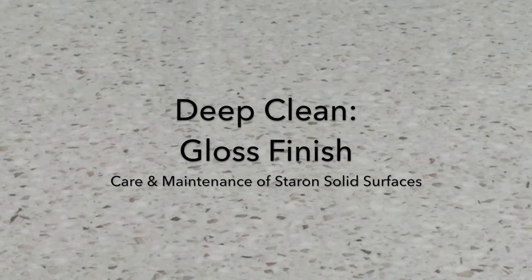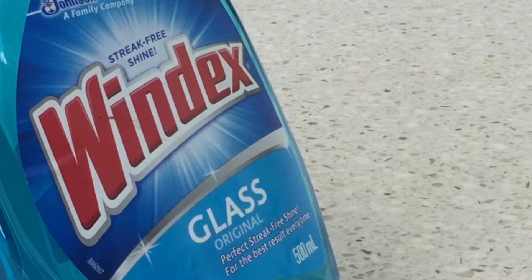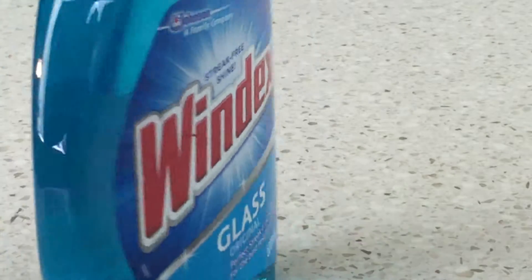A gloss finish is a higher and reflective sheen that requires additional care and maintenance than the other finishes of Starron. It is important to note that a gloss finish, especially on a darker colour, will require more care than a matte or satin finish.